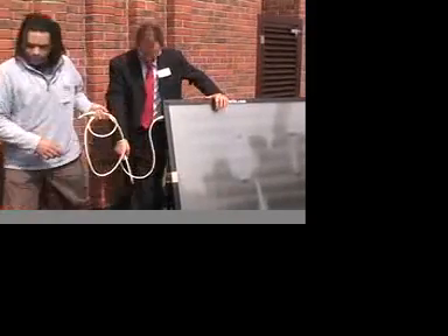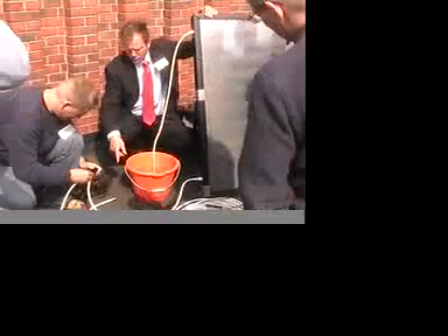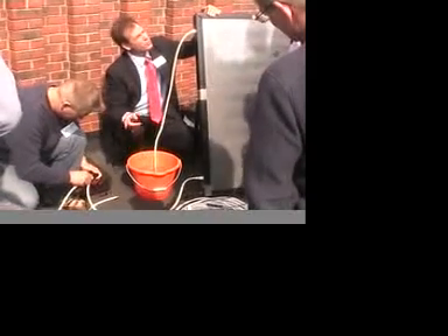So we've got delivery, we've got water, we've got pump there. Let's do the final connection. Can you see where the bubbles were there, folks? The pump was pumping air already, so the pump will prime the system.